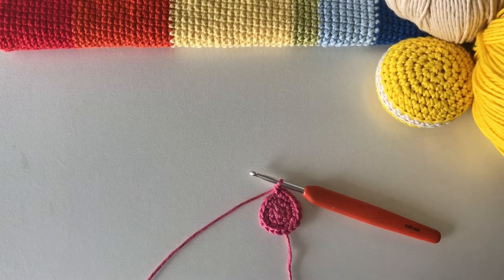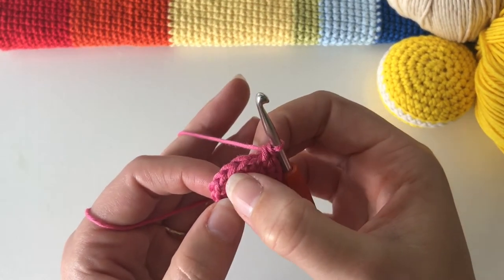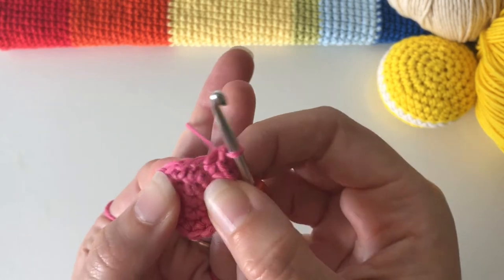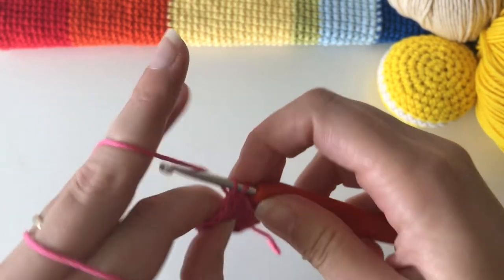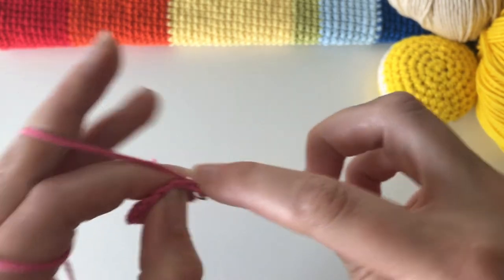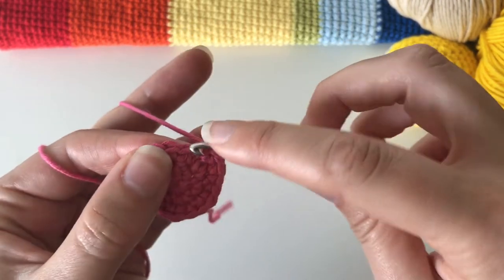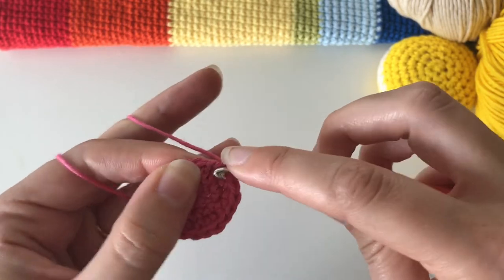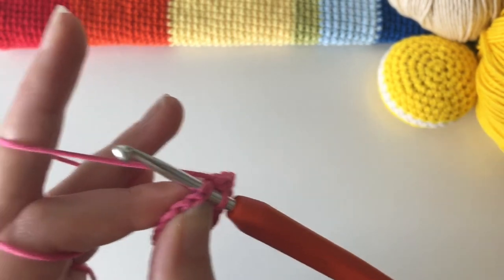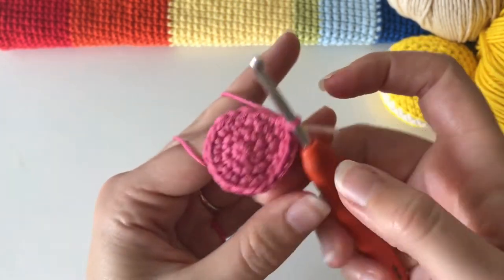We have 18 and need to get to 24, so we're going to do some more increases. Increase in the first stitch, then one single crochet on its own in each of the next two stitches, increase in the next, one single crochet in the next two — all the way around until you have 24. So: two single crochet in the first stitch, then the next two are on their own, then increase again, all the way around.